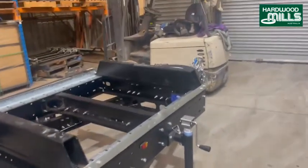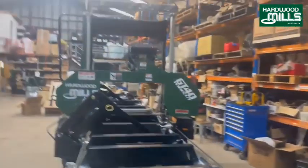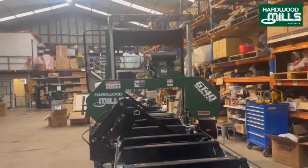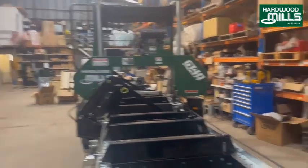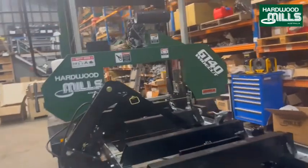We have the levelling legs. They're a really beautiful machine actually — there's a lot that's gone into them. They're an Australian machine.